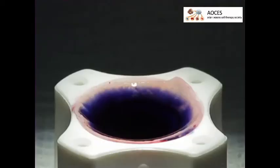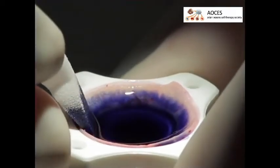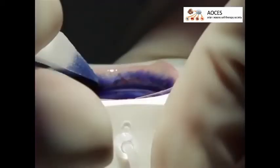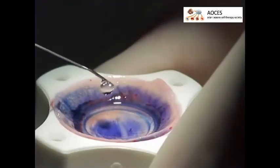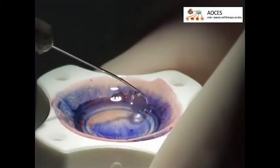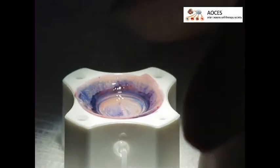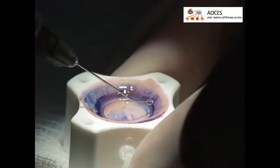Allow the stain to remain on the endothelium for 60 to 90 seconds. Then use the surgical spears to remove excess stain from the limbal area of the cornea, taking care not to touch the endothelium. With several drops of BSS, rinse the cornea of staining solution and use sterile swab spears to remove excess BSS. Then place one to two drops of BSS on the sclera rim to prevent the tissue from drying.